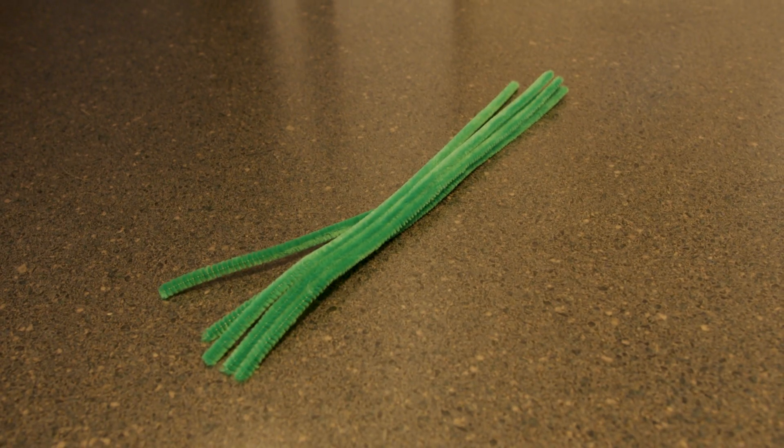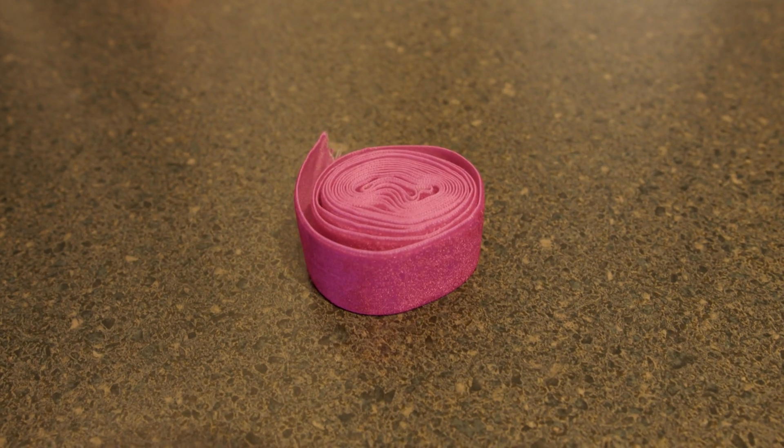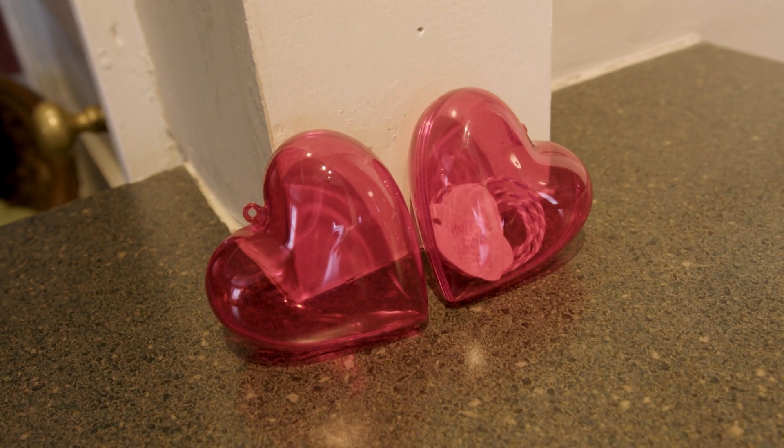All you're going to need for this is some green pipe cleaner, some heart candies, your Starbucks gift card, some ribbon, and these cute little hearts. Let's put this together, shall we?